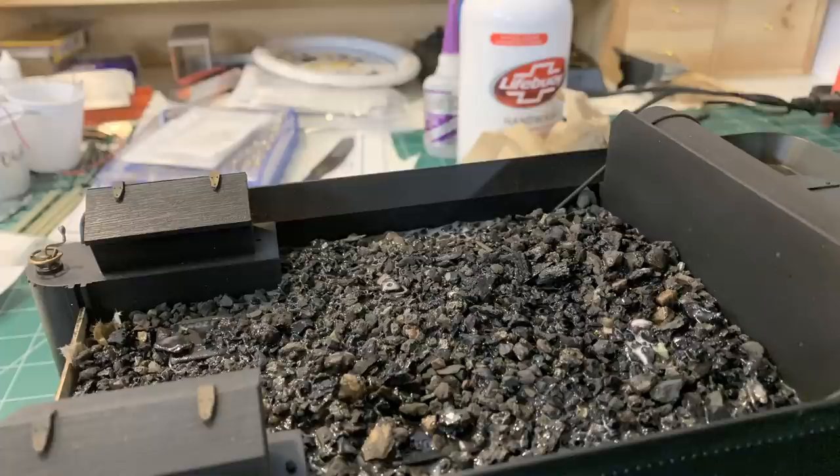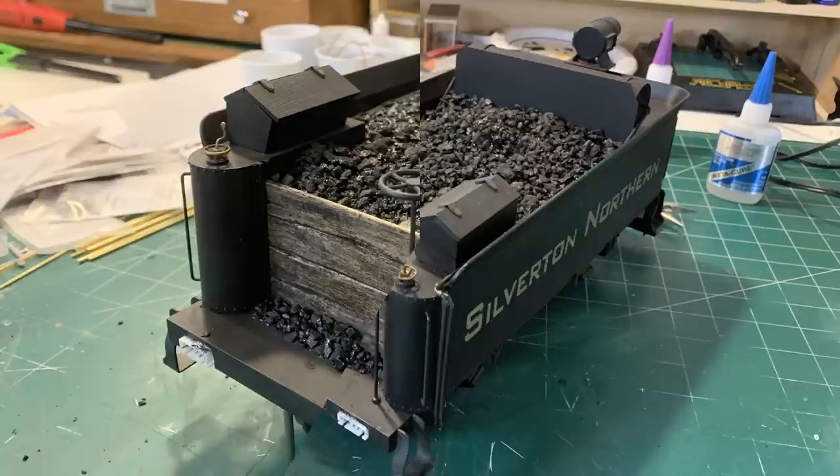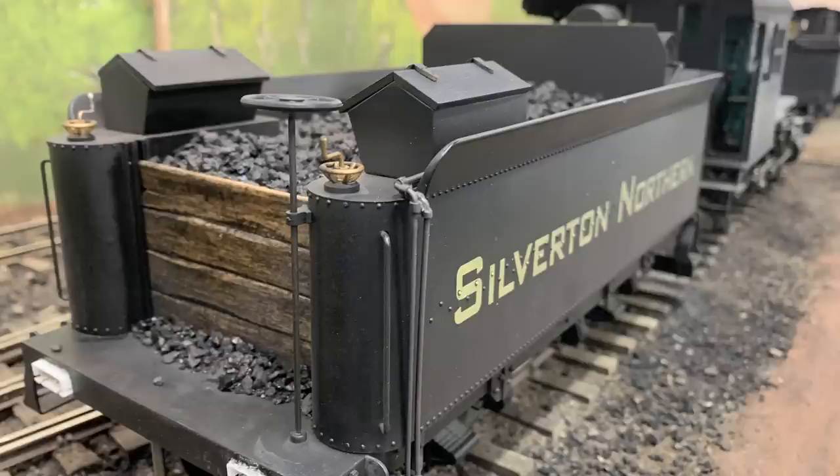For the actual coal load, I started with a layer of cinders from the roundhouse at Evanston - we have about 150 pounds of this stuff. I started by putting down a layer of cinders and then put crumbled coal on top of that, then secured the whole thing in place with dilute white glue. Then some dull coat to cover up the shiny spots left by the white glue, and a little bit of touch-up. There's the finished coal load. As somebody who grew up around coal stoves, that looks real - the way the boards tie in, the way the whole thing comes together.